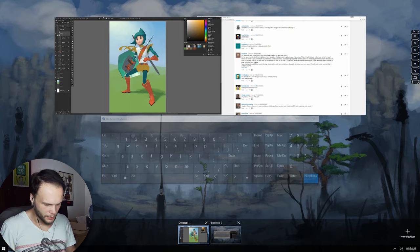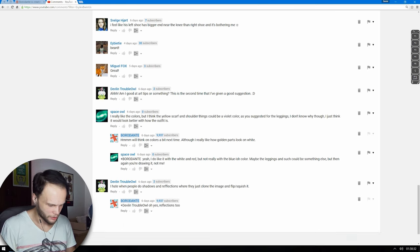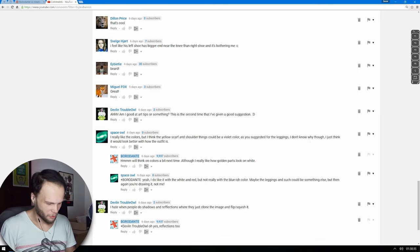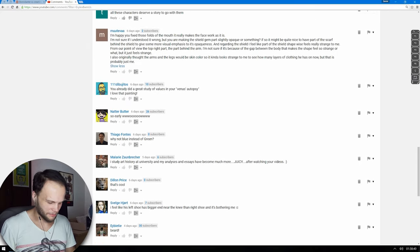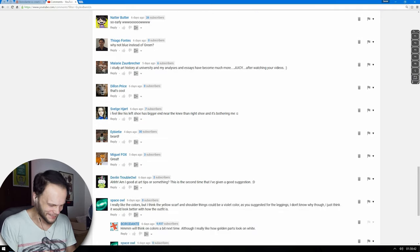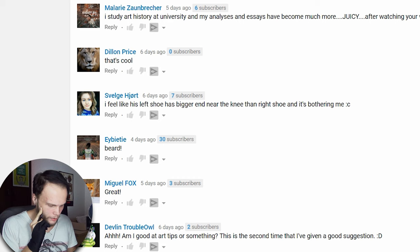Other comments are just about me saying 'juicy' too much. It's an awesome word — it's way more normal in Russian, but whatever, to say that about colors. Another comment: I feel like his left shoe has bigger near the knee than the right shoe, and it's bothering me. Well, we'll have to help you then.